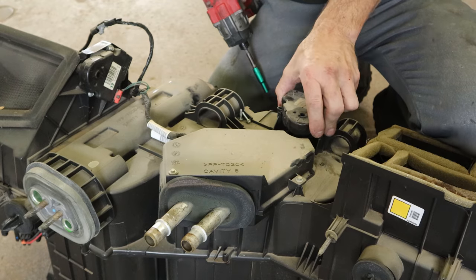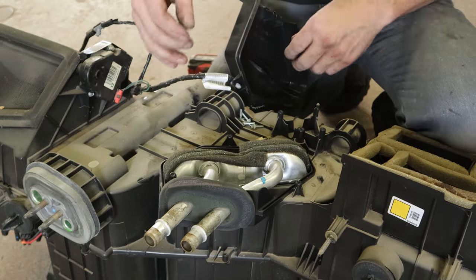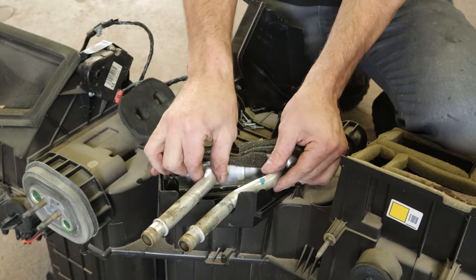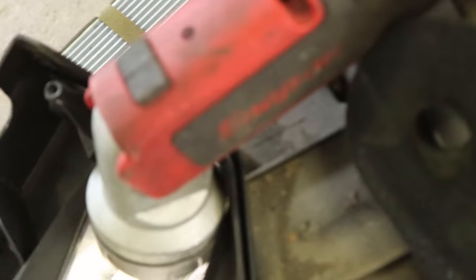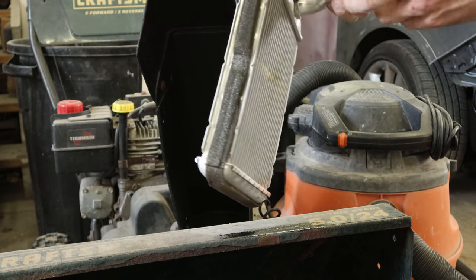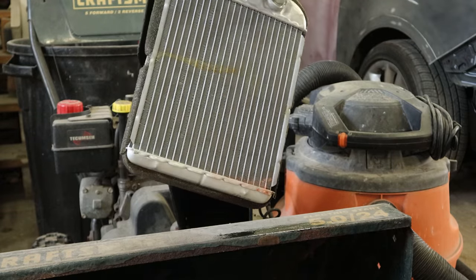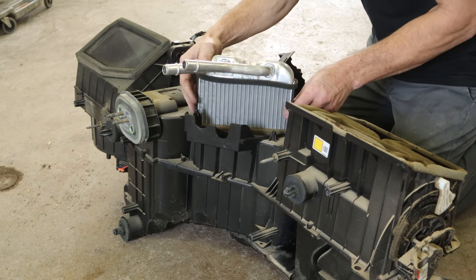We'll unplug this actuator because it's over the top of our cover for our heater core. We can unbolt our heater core cover, set it off to the side, pull off our little gasket, and the heater core slides right out. There's some antifreeze down there, so we're on the right track — we definitely had a leak. We'll clean it up. There's our leak in our heater core; all the foam on the bottom is acting like a sponge and absorbing all the antifreeze, so it was definitely due for a replacement. It's always nice to be able to visually see the leak — that one was pretty obvious; it's probably been leaking for a while.